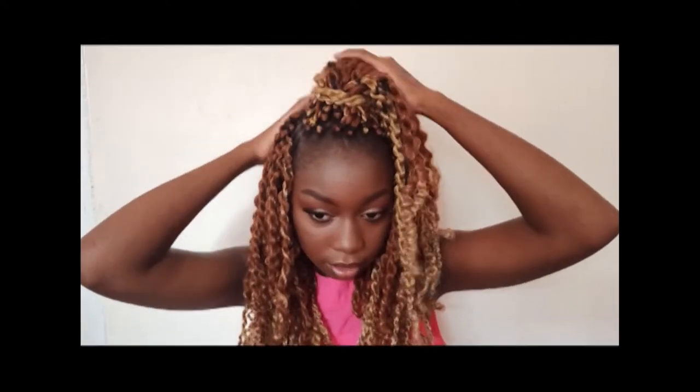What's up, you guys? Welcome back to my channel. In this video I'm going to be showing you how I got this hair. I hope you guys enjoy this video, just stick around so that you can see it. This is my version of my DIY passion twist.